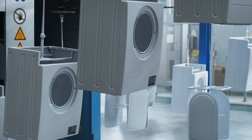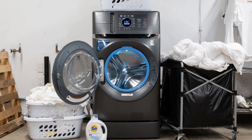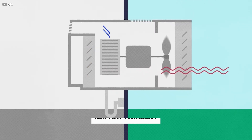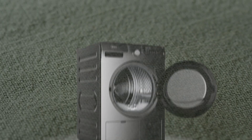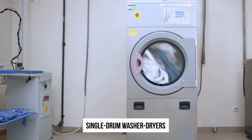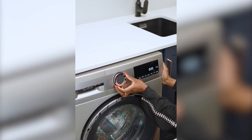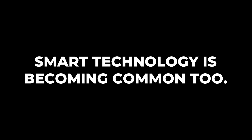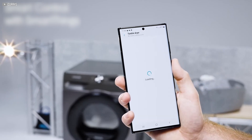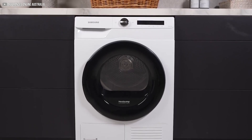Manufacturers are quickly improving heat pump dryers to overcome early challenges and appeal to more users. One popular development is stacked washer-dryer combos that use heat pump technology but offer larger drum sizes, perfect for families or homes with heavy laundry demands. Another exciting innovation is single-drum washer-dryers that wash and dry clothes without transferring them between machines. These models often run on regular household outlets and can be programmed to run overnight, saving energy during off-peak hours. Smart technology is becoming common too, letting users track cycles remotely, get alerts when laundry is done, and adjust settings for different fabrics.